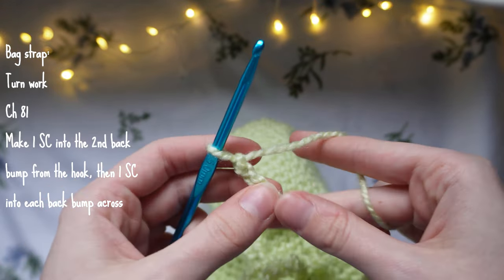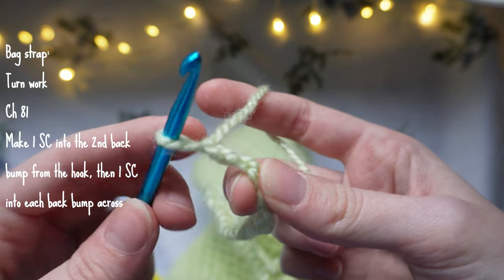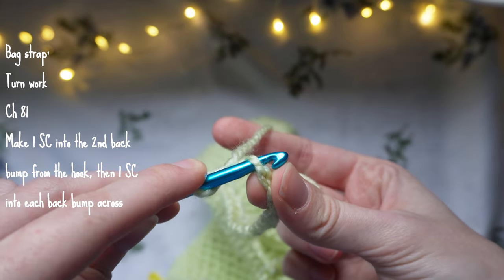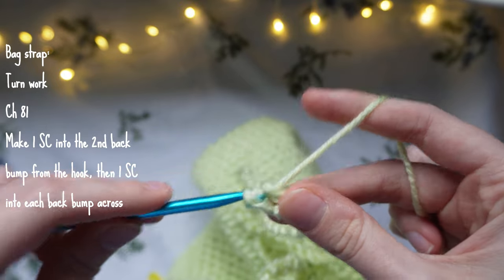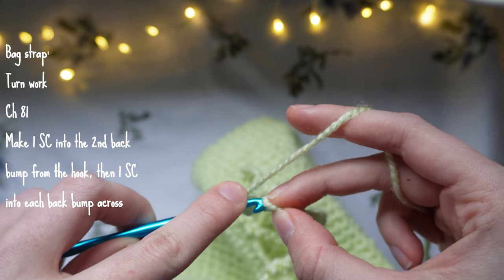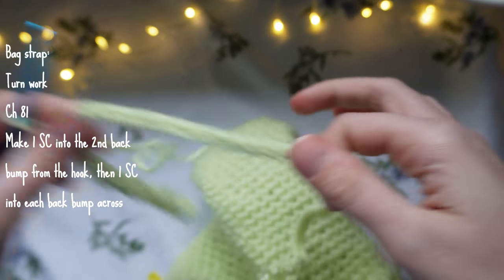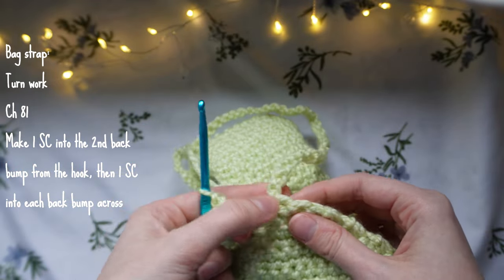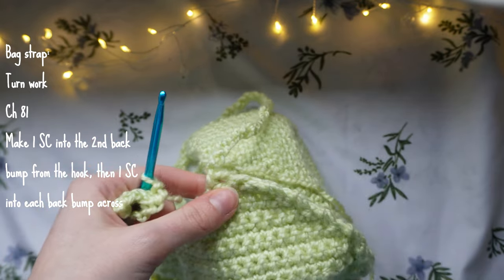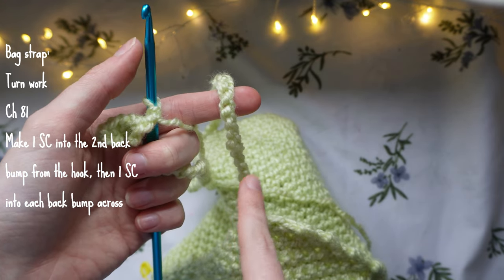Just like at the beginning, flip the chain over to see the back bumps. Make a single crochet into the second back bump from the hook, then one single crochet into each back bump all the way down the chain. I'll meet you back once I've reached the end of the chain.